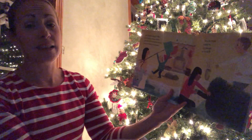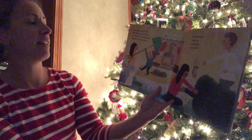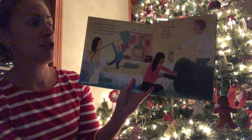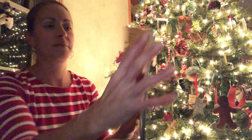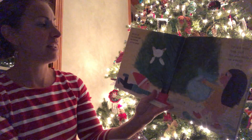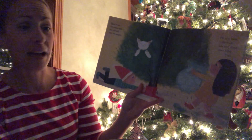Move aside a lamp or chair. Clear away a section where your tree will sit tall and grand, snug and sturdy in its stand. Trim the trunk a little bit — just enough so it will fit. Slip it in and turn the screws tight. They will hold your tree upright.